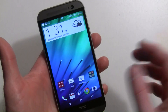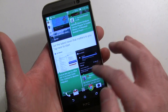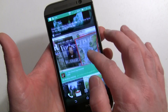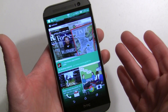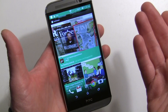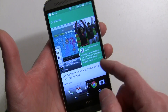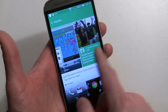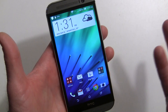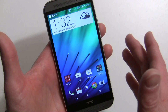BlinkFeed has been around since Sense 5 and it's evolved — it's actually really cool. What's great about it is it's not in your face: if you don't like it, you can get rid of it. HTC probably doesn't want me to show this, but I'll show it to you quickly. I think you should give it a shot because it is cool.